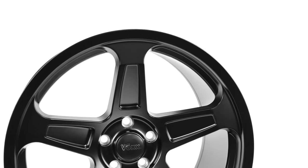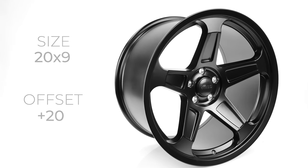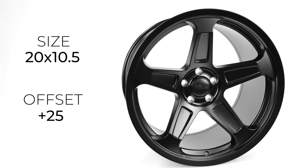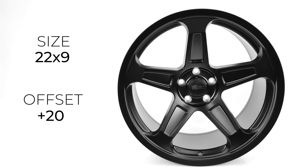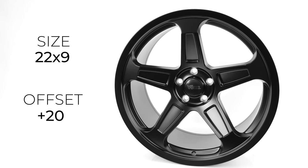The spokes have a machined cutout pattern for added depth and dimension. Vox Demon wheels come in 20x9 with a positive 20 offset, 20x10.5 with a positive 25 offset, and an intimidating 22x9 with a positive 20 offset for a staggered fitment look that gives a lean muscle car stance.